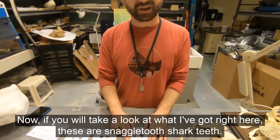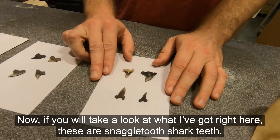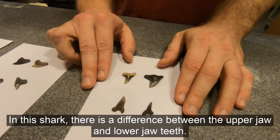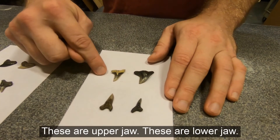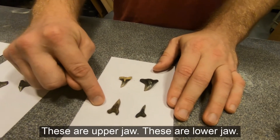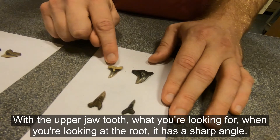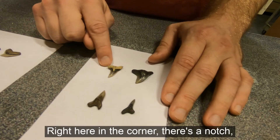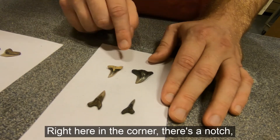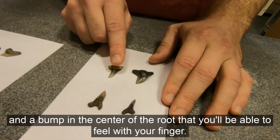Now if you take a look at what I've got right here — these are snaggletooth shark teeth. In this shark, there is a difference between the upper jaw and lower jaw teeth. These are upper jaw, these are lower jaw. With the upper jaw tooth, what you're looking for when looking at the root: it has a sharp angle, a notch right here in the corner, and then a bump in the center of the root that you'll be able to feel with your finger.